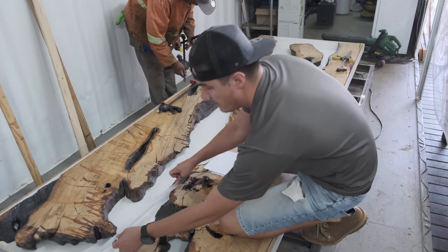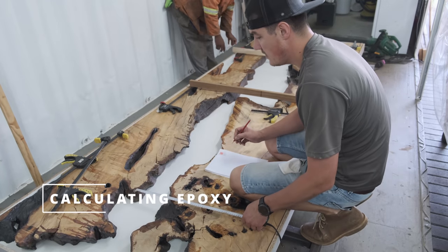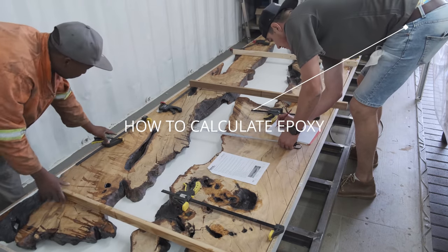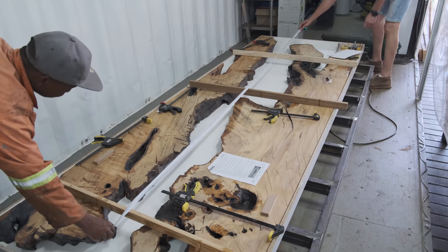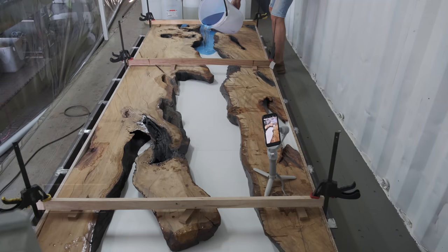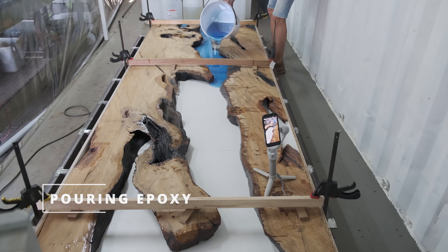I actually made a video on how to calculate epoxy — I'm going to leave a link now if you want to go and check it out. I'm explaining every single thing in detail, everything you need to know on how to calculate epoxy.